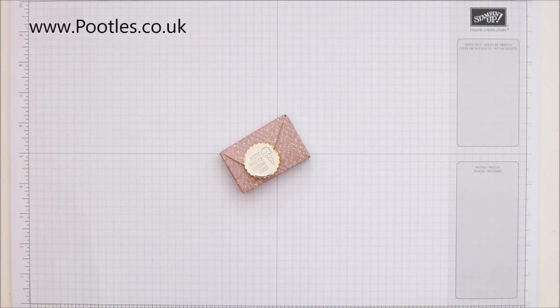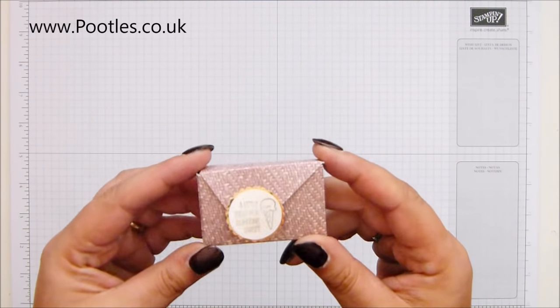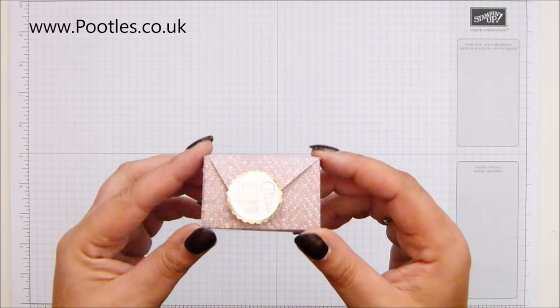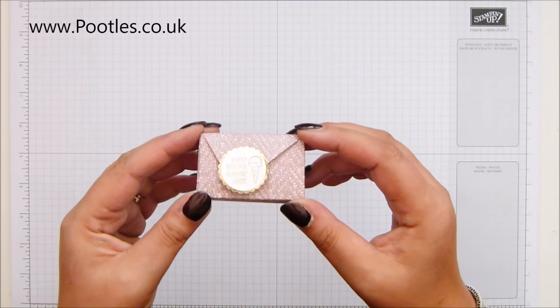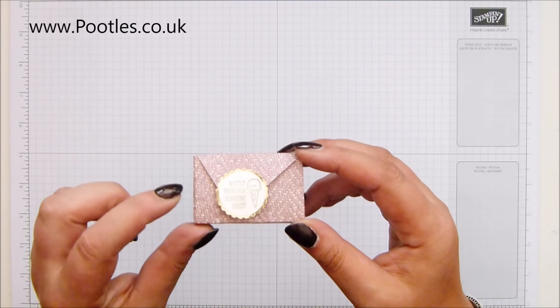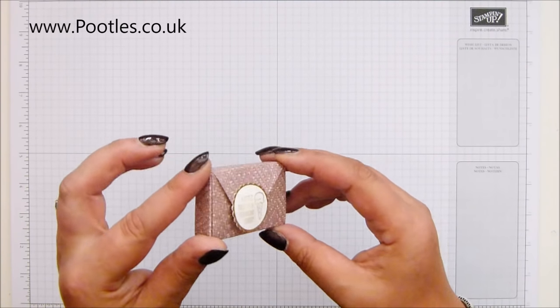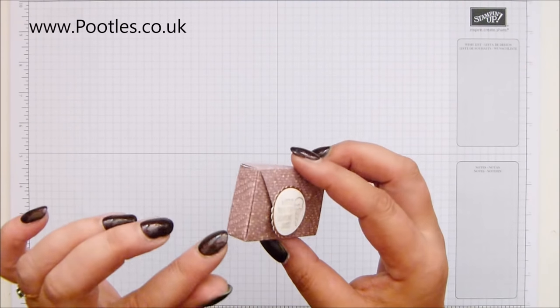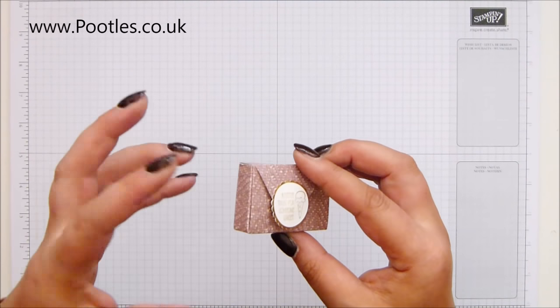Hi there, it's Sam from pootles.co.uk. Thank you for joining me today. Today's project isn't actually my project. A couple of weeks ago, I shared a video called Cards in the Mail to Me, where I shared all of the cards and things sent to me, including from the lovely Shirley — a set of six little pouches with little green and black chocolates inside.